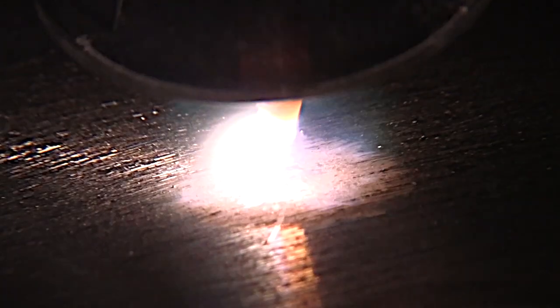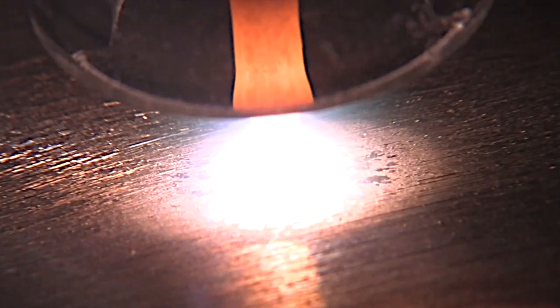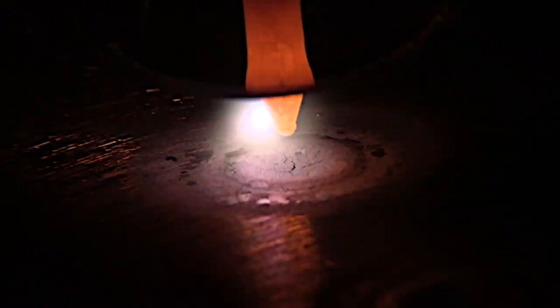Same piece cleaned briefly with a flap disc that's designed to work on aluminum. It's designed not to produce a lot of heat, so it won't smear oxides, and so it just removed oxides without smearing any oxides into the base metal.